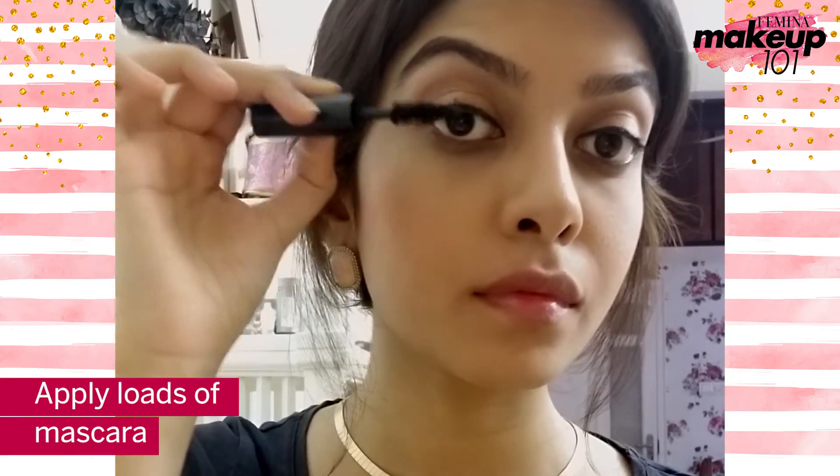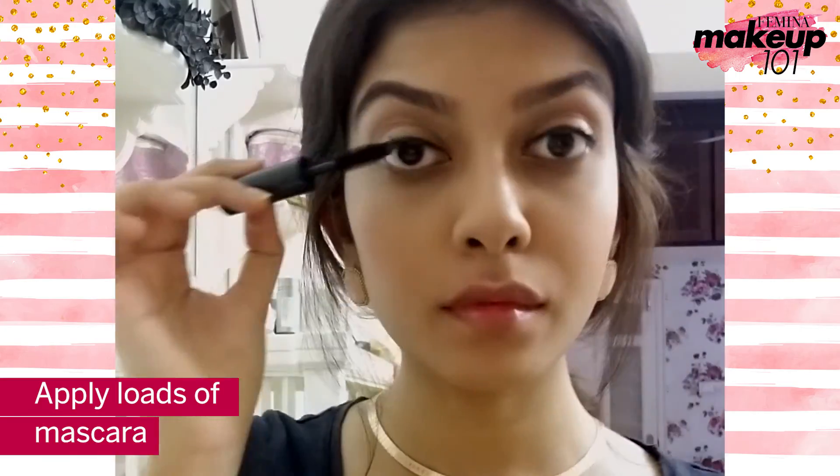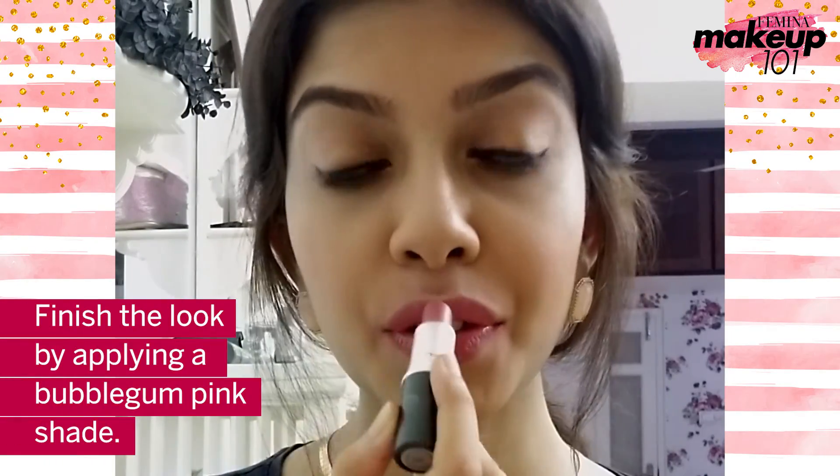Apply loads of mascara. Finish the look by applying a bubblegum pink shade.